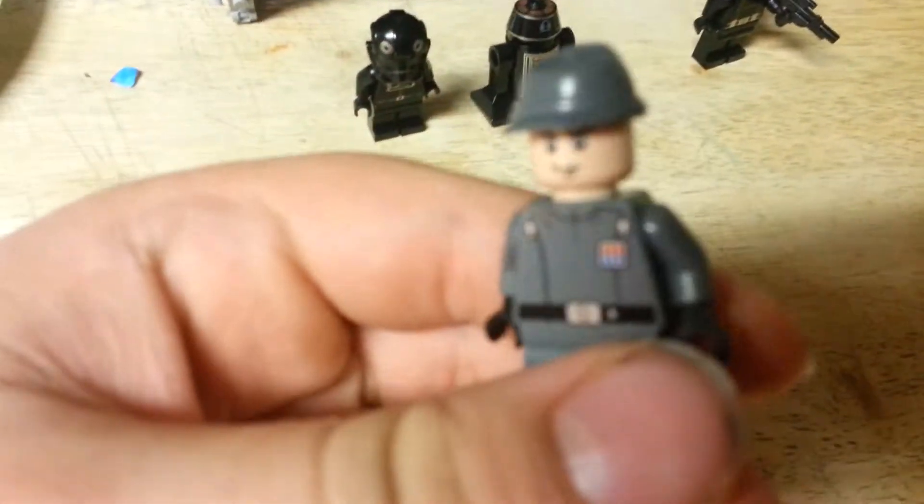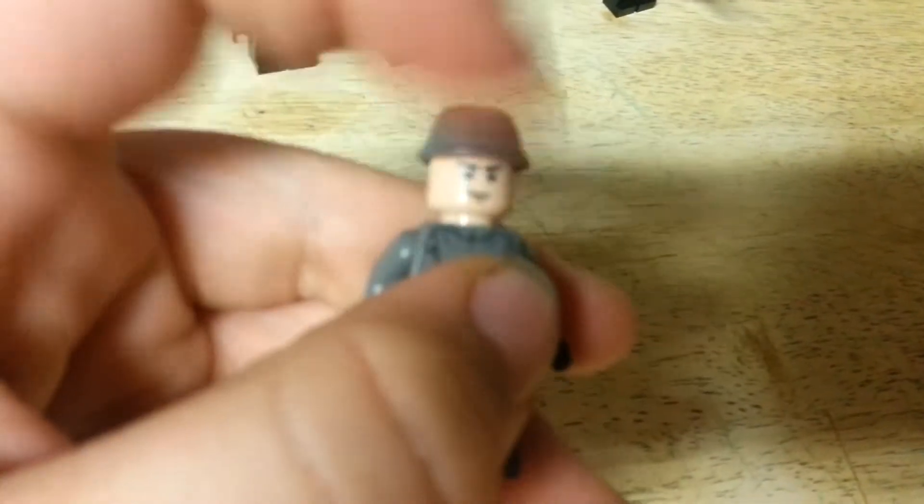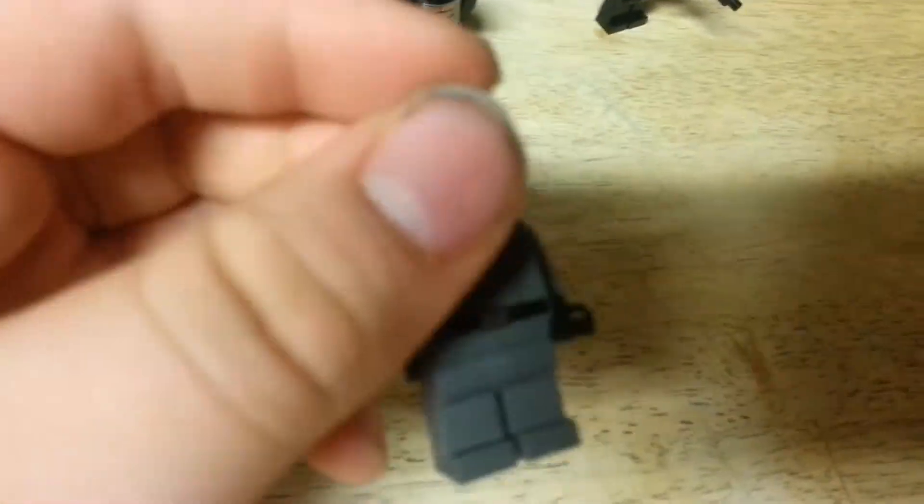Next, we have the Imperial Officer. He's not really new — he's been in many sets. He's got a little bit of back printing, front printing, and only one face.